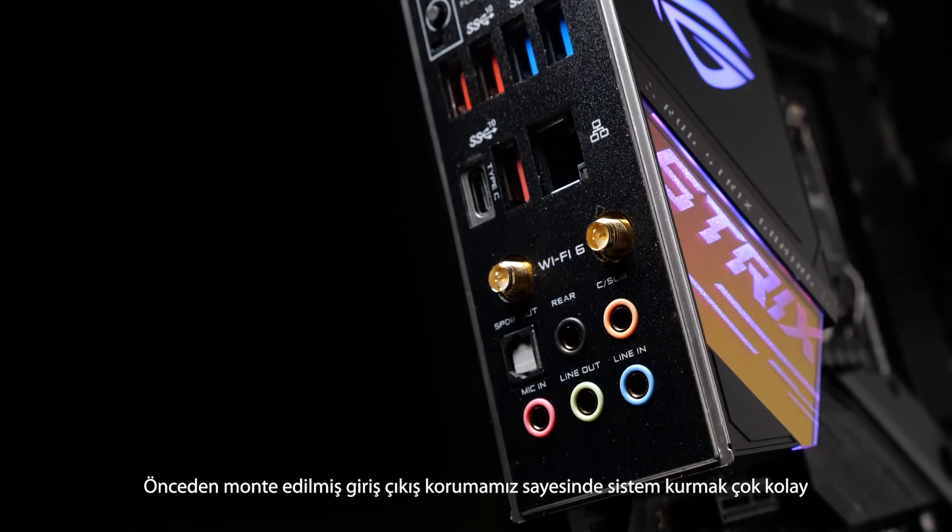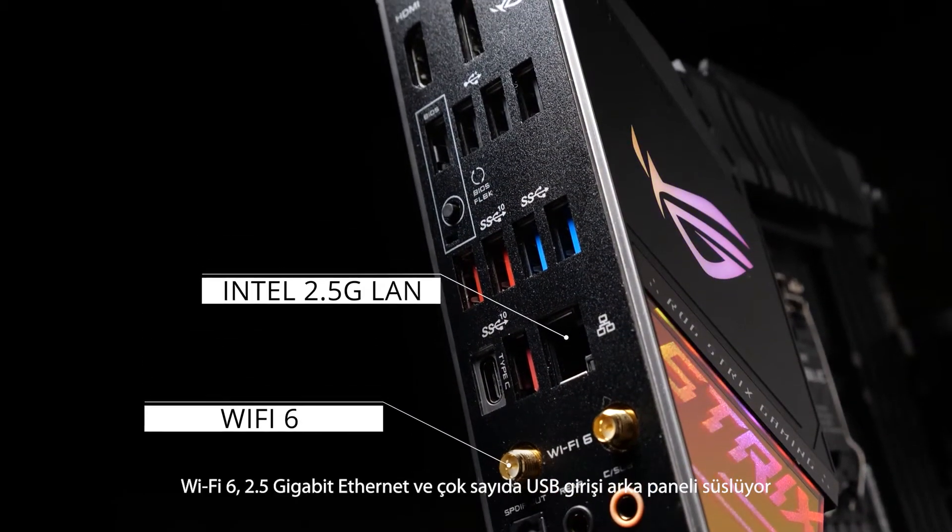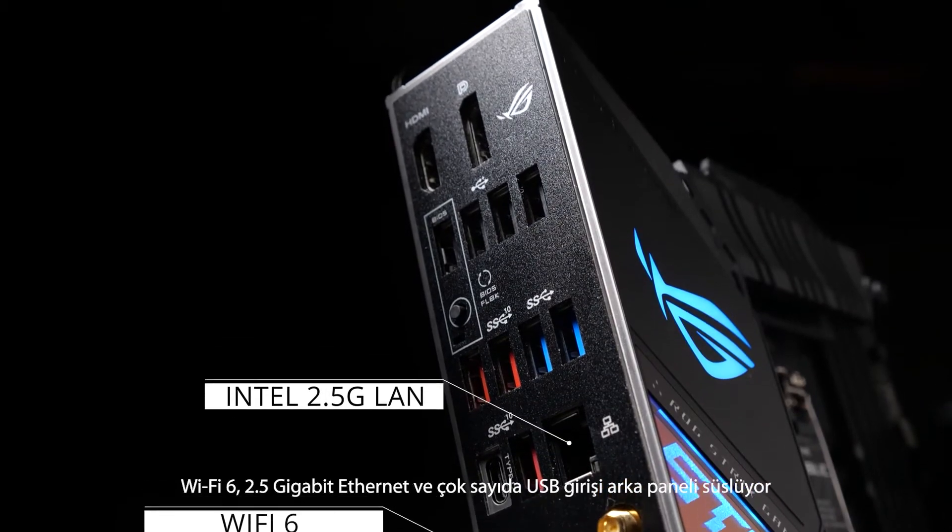Our pre-mounted I/O shield makes installing a breeze. Wi-Fi 6, 2.5 gigabit Ethernet, and a comprehensive array of USB ports grace the back panel.